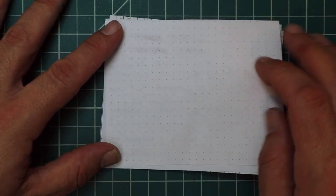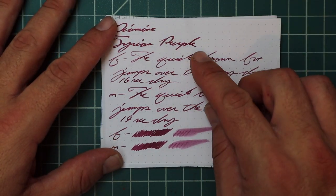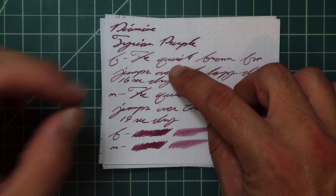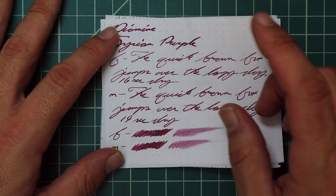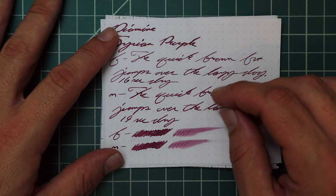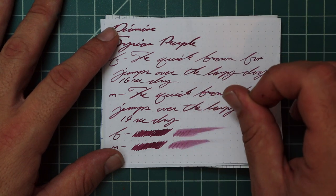Rhodia: no bleeding, no ghosting. The 1.1 has no feather, spread, halo, sheen, no shading. The extra fine is the exact same tone as the 1.1: no feather, spread, halo, or shade, 16 seconds to dry. The medium is the same tone as the extra fine and the 1.1: no feather, spread, halo, sheen, no shade, 19 seconds to dry. The scrubby of the extra fine and the medium show no color variation — we didn't expect it, we didn't get it. And the smear test — you could recover this if you smeared while writing.